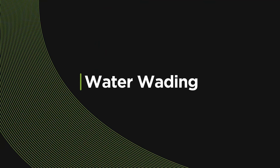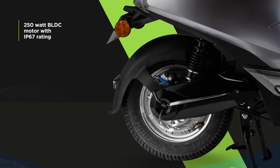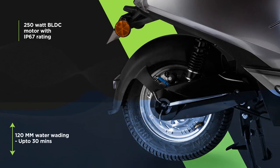You need not worry about the A2 in the rains. The 250-watt BLDC motor can wade through 120 mm of water for up to 30 minutes.